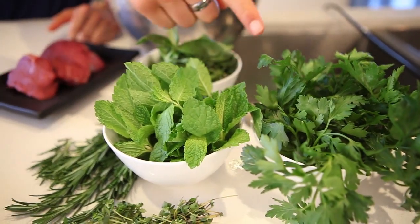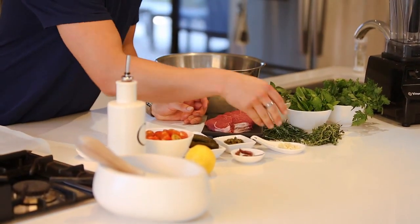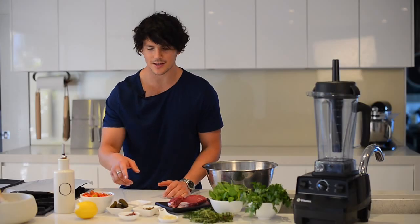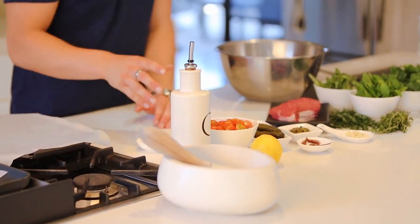So what you're going to need: your parsley, your mint, your basil, thyme, rosemary, the eye fillet steaks, garlic, capers, anchovies, honey, gherkins, tomatoes, lemon, salt, and olive oil.